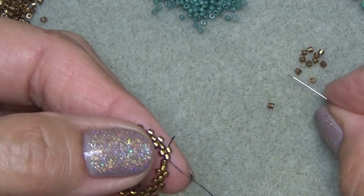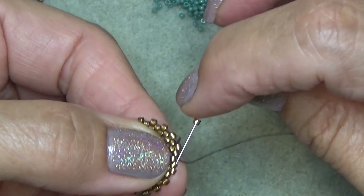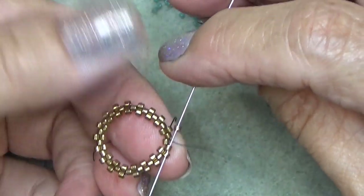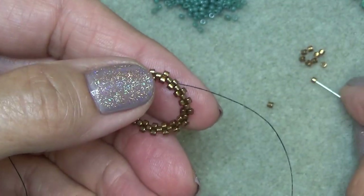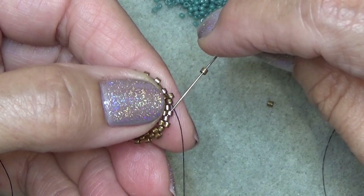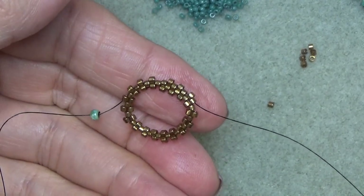So I'm down to the end now and we're going to step up - exiting this bead, skip this guy, sew through this one and the one on the diagonal. Now we're going to add one more round of Delicas. So just pick up a Delica, sew through the next sticking out Delica. Do that all the way around and then come on back and we'll step up again.